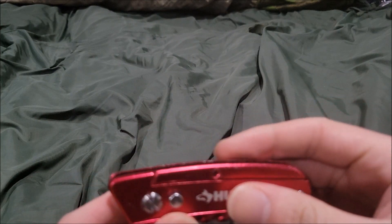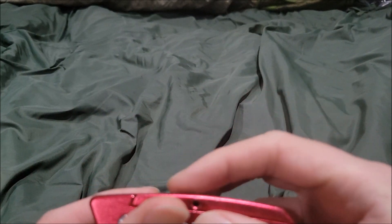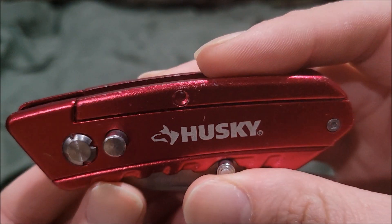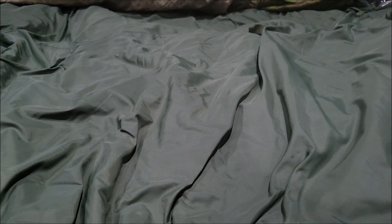Actually, I'm going to correct myself — I give it a six out of ten, because I don't know what happened but a section fell off. That's one of those problems. So that wraps up the Husky red folding utility knife review. I'm Martillo Boy, signing out — see you guys next time.